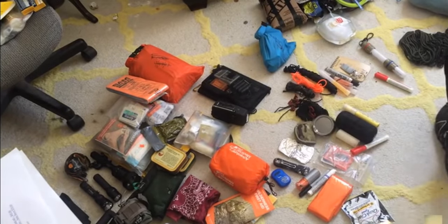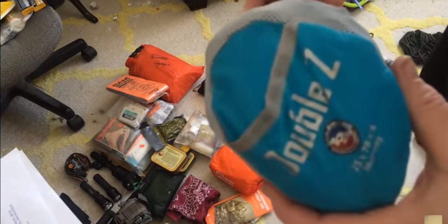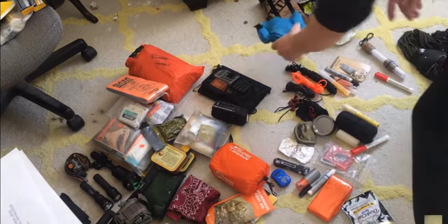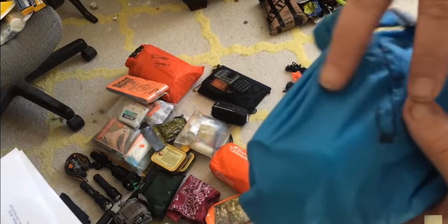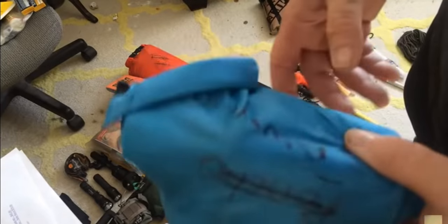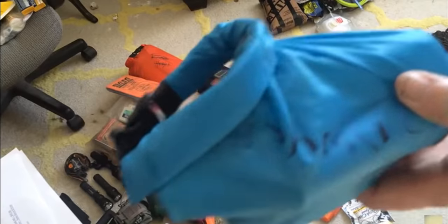Hand warmers. I've got a Big Agnes blow-up sleeping pad — it adds a little bit of weight and hogs a little space, but if you can rock it, go for it. Again, redundancy: I have two Sawyer water filters in here with a tool to clean them out in case they get clogged, as well as three more bags — a couple of Camelbak bags.